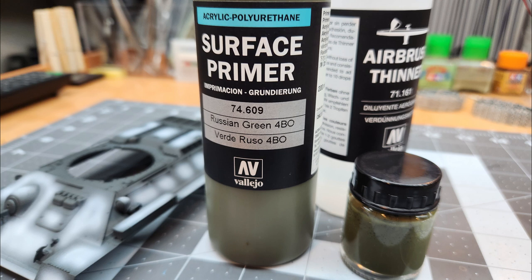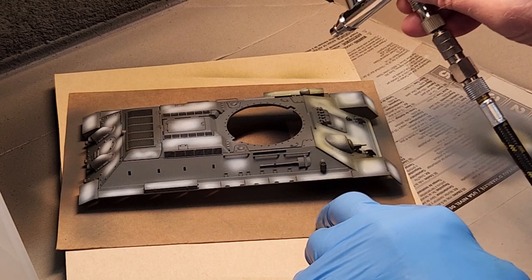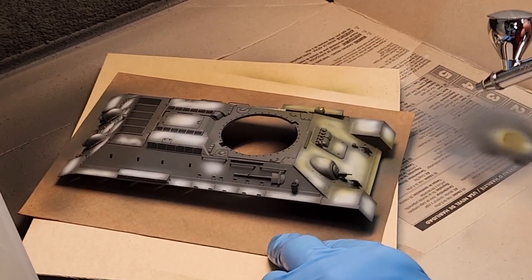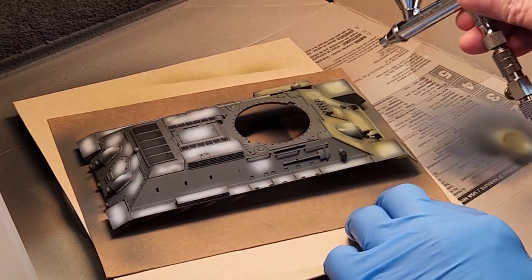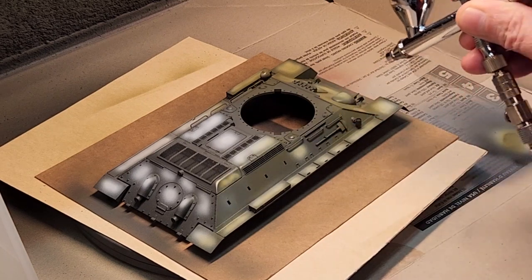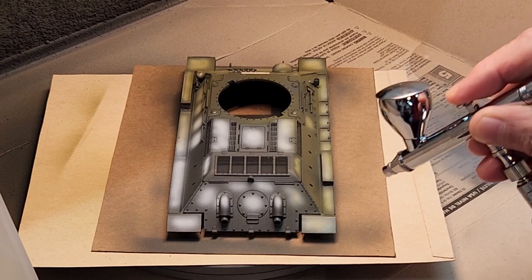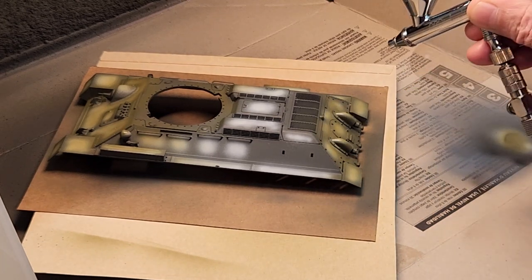For our top coat color, we're going to use Russian green 4BO by Vallejo — mixed for the airbrush. We're just going to lay it on in real thin coats, which will allow our pre-shading to develop that color modulation we're looking for. I think Vallejo really nailed this color because Russian green is a peculiar green — it's not like olive drab or just olive green. It's got a very unique shade. We're going over all our pre-shading in multiple passes. We don't want to saturate the model with too much top coat because we can obliterate that pre-shading, and we don't want to do that.